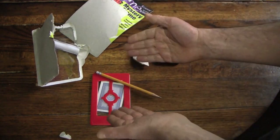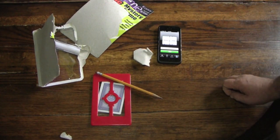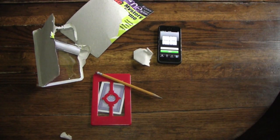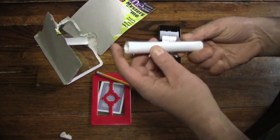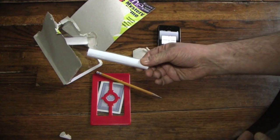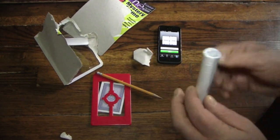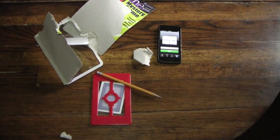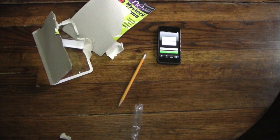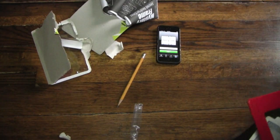So I'm going to go read the instructions that are contained in this little cellophane tube here, and then I'll come back and present the trick the way it's supposed to be presented. Wait here. Alright, I think I figured it out. I read the instructions and I think I know how to do it.